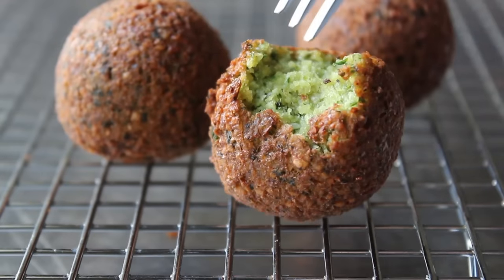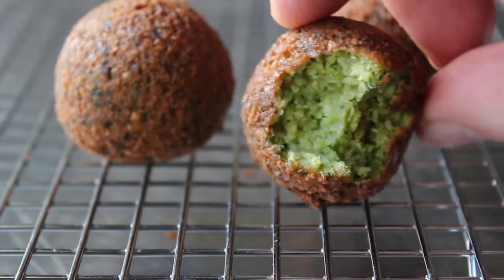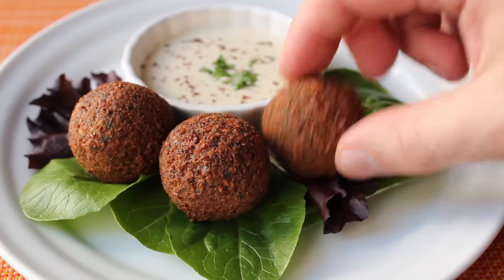We'll take a bite so you can see that gorgeous inside. Look at that beautiful color — you can get a real good look at that texture inside. It shouldn't be too wet, it shouldn't be too dry. It should have the texture of falafel. And as you saw in our last video, I served these with some tahini sauce as a dip, which is just a very simple and very beautiful way to serve them.